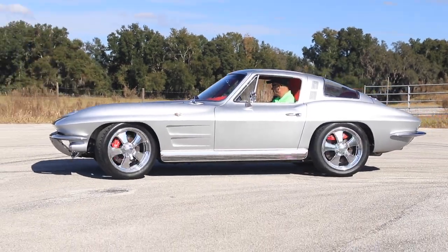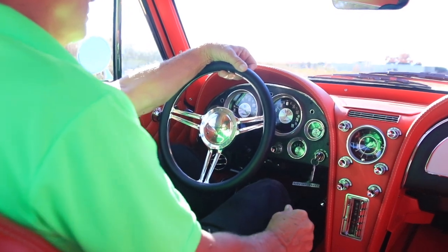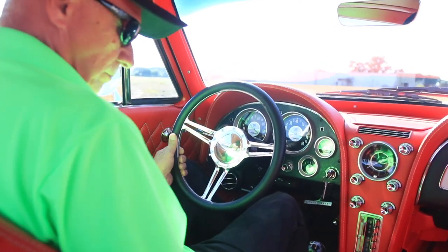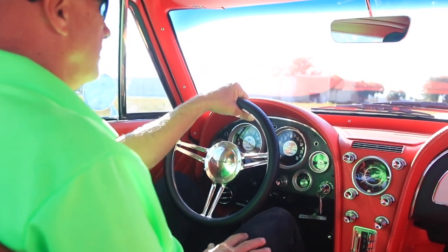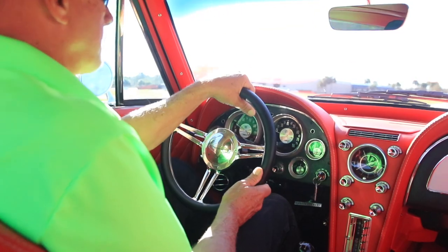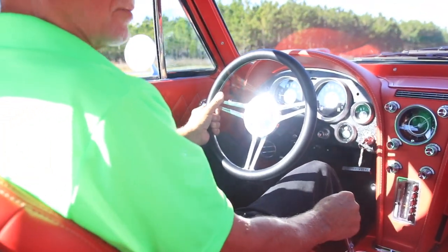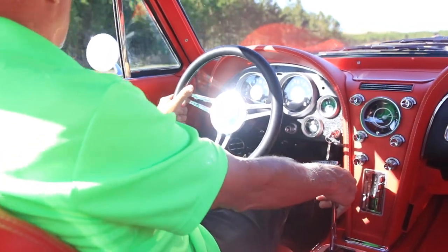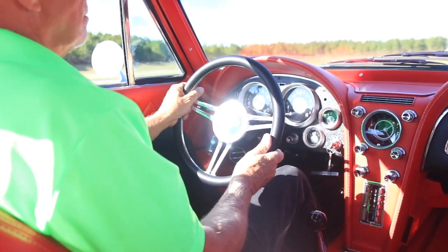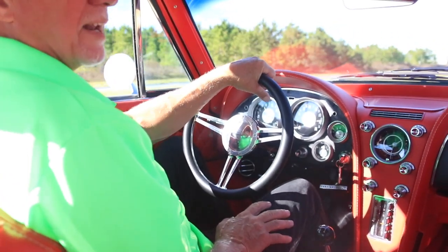Let's go for a ride. This has a Muncie four-speed — shifts like a dream, rock-solid, short-throw shifter. The Borla exhaust sounds really, really good on this car. Gets a lot of attention wherever I go. This 327 was just rebuilt — it's nice and strong, got a lot of power. If you're looking for a car you can get in and go anywhere, this is the one. I wouldn't be afraid to jump in this here in Florida and go all the way to California.